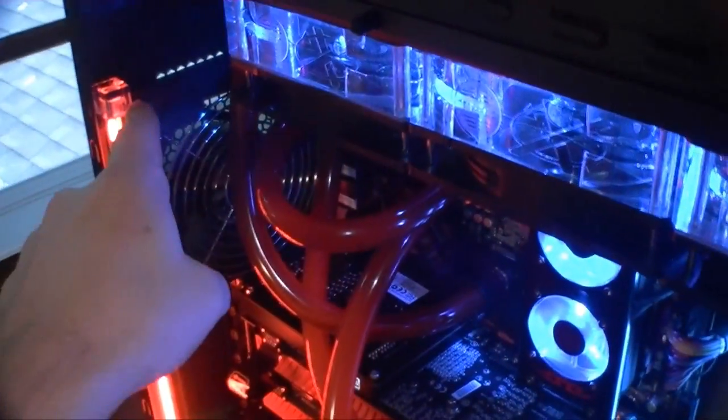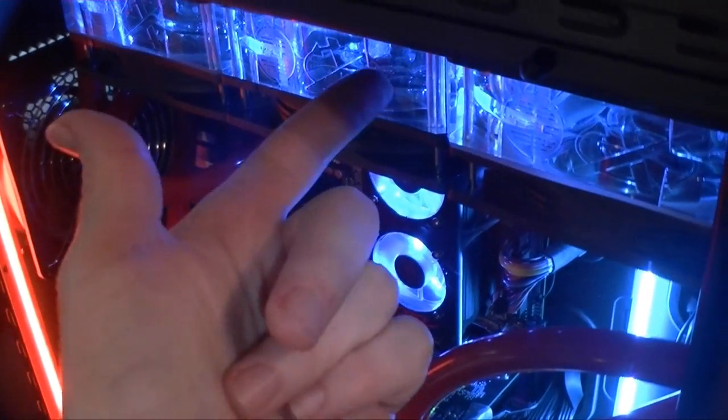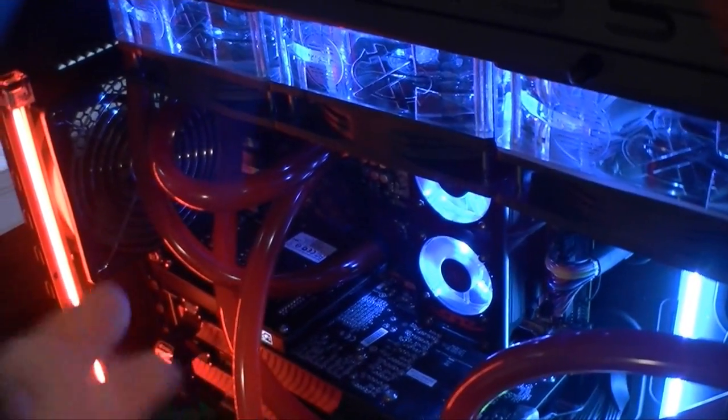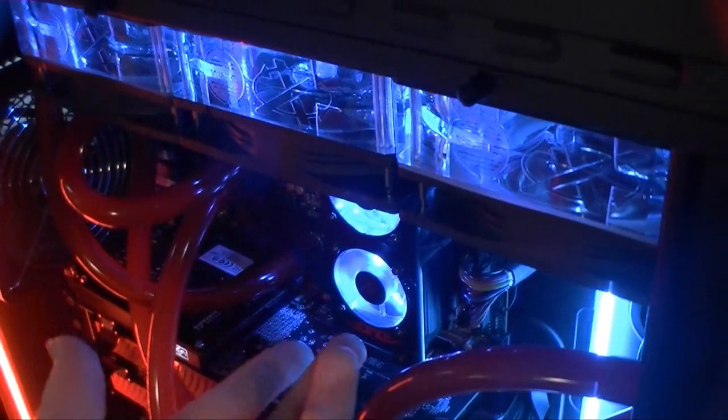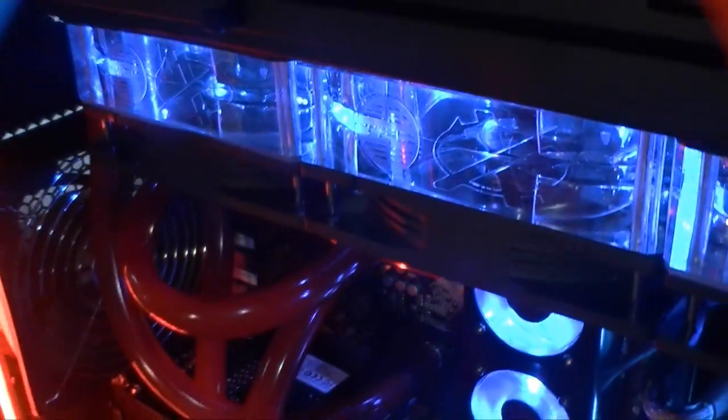I've got the 360 rad up there with the shroud, and I had three Scythe fans up there originally. The screws that came with the shroud didn't support 38mm wide fans, so I had to run all around to get custom screws. When I finally got back, the fans were blocking the water block, so I took them off and ended up stripping fans from my Antec 1200 case — and they fit pretty good.